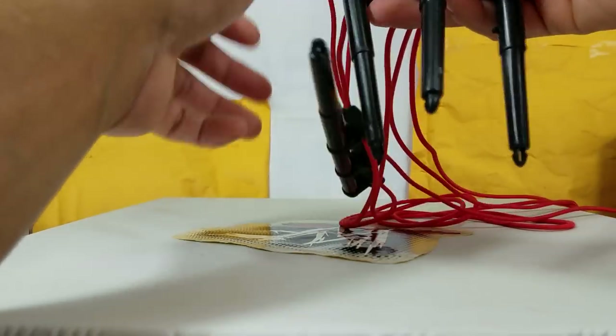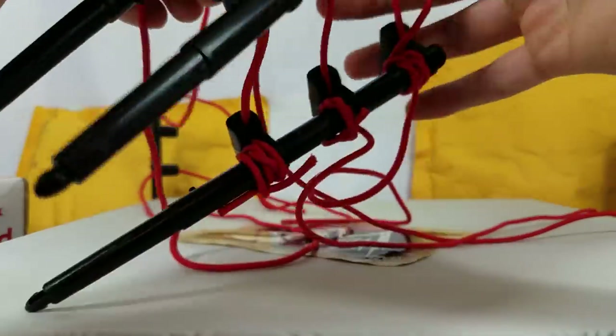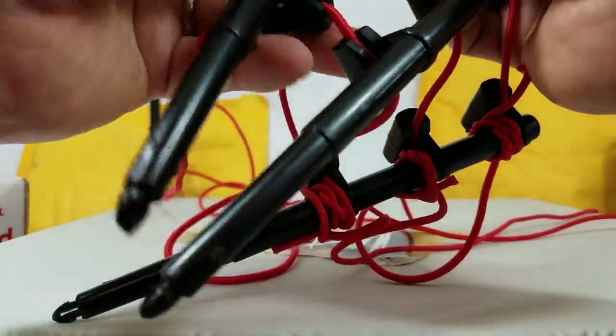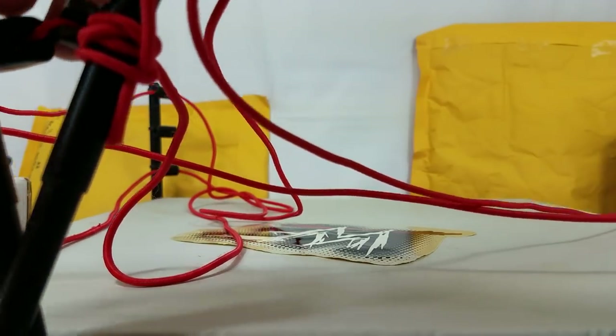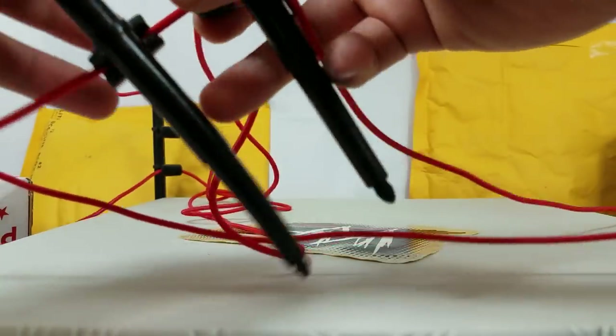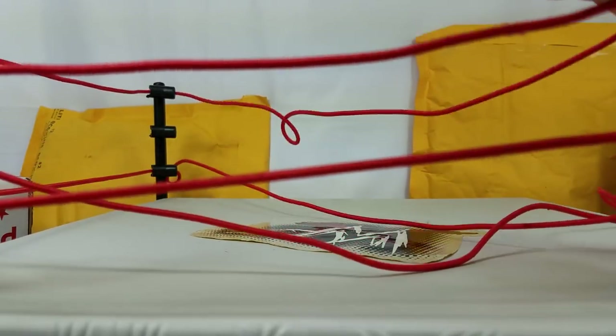A lot of these figures are around five bucks shipped on eBay. When I was young I thought I should hang on to these because they'd probably hold their value — they didn't. They went down in value pretty quick. Once Jakks started putting out the next lineup after the bone crunching, yeah, these were old news.